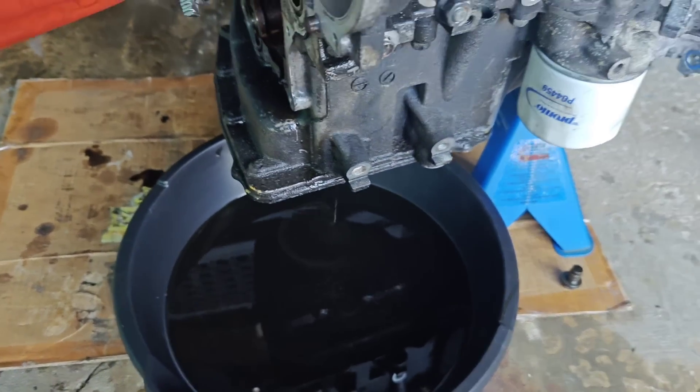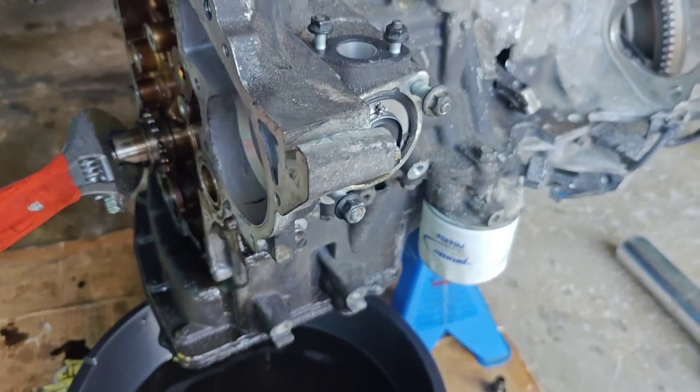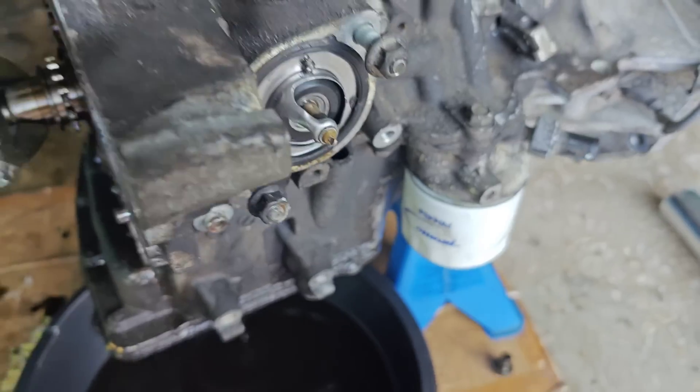We're gonna wait a little bit for all the oil to drain from the oil pan. We're gonna remove the oil pan, we're gonna remove all the bolts around the lower crankcase part, and we're gonna disassemble the engine block.